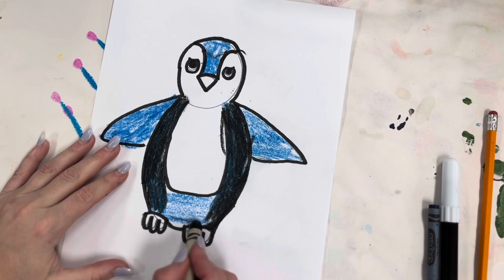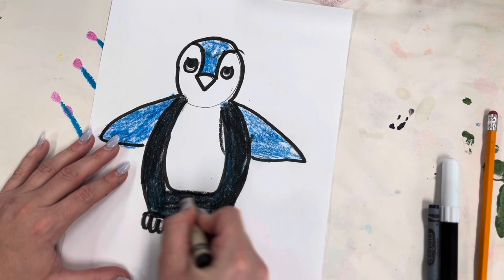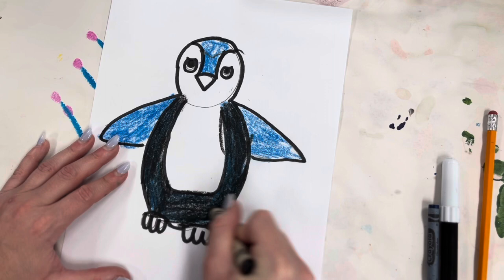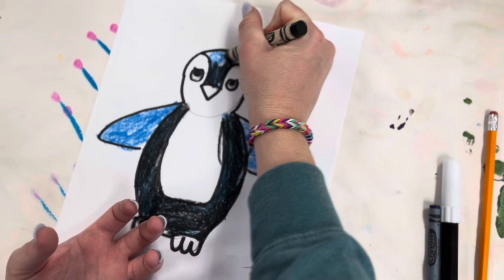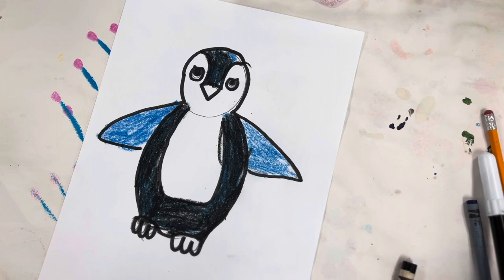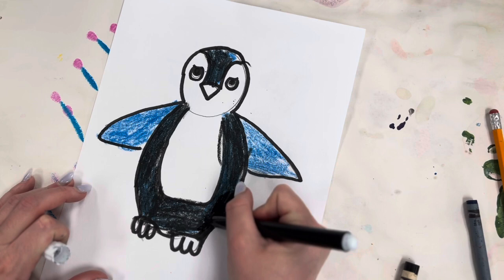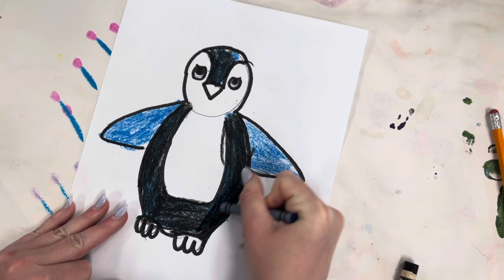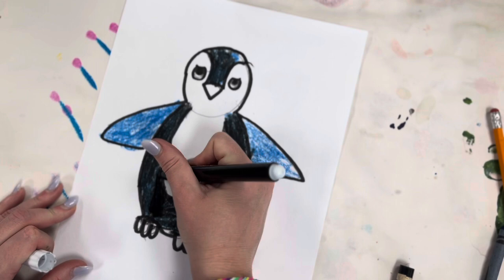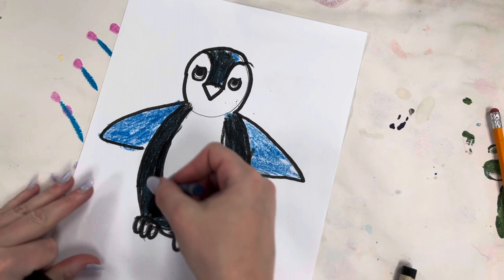Something else we'll be using is value. Value is the lightness and darkness of a color or shape. When you add shadows to artwork it makes something look more three-dimensional — something you can actually pick up. So with my marker, anywhere I'm going to have shadow, I'll take the black and just color on top a little bit to suggest the shadow, and then to blend it together I'll take my blue and blend it, like so. We'll have shadow there, a little bit of shadow here.